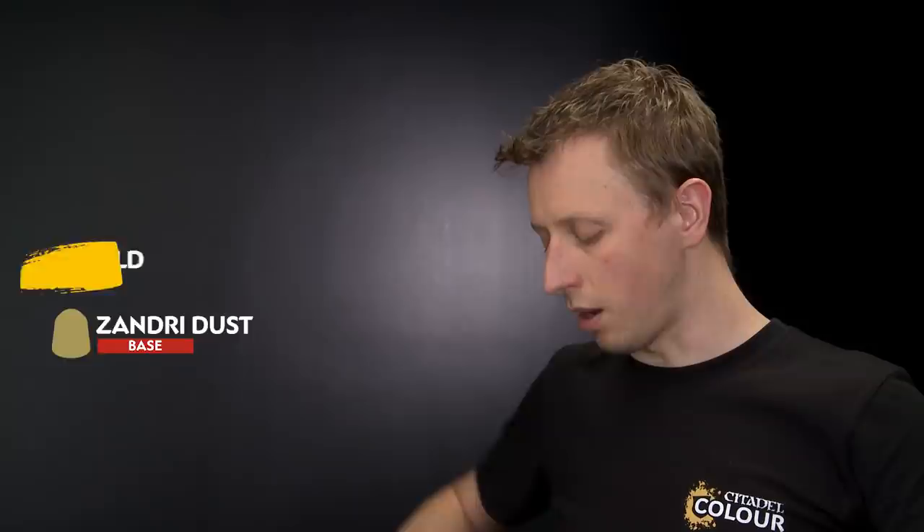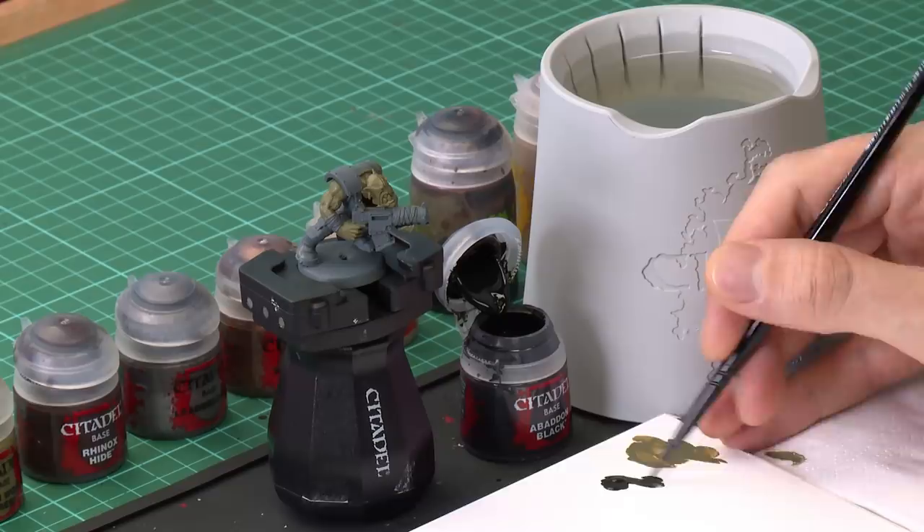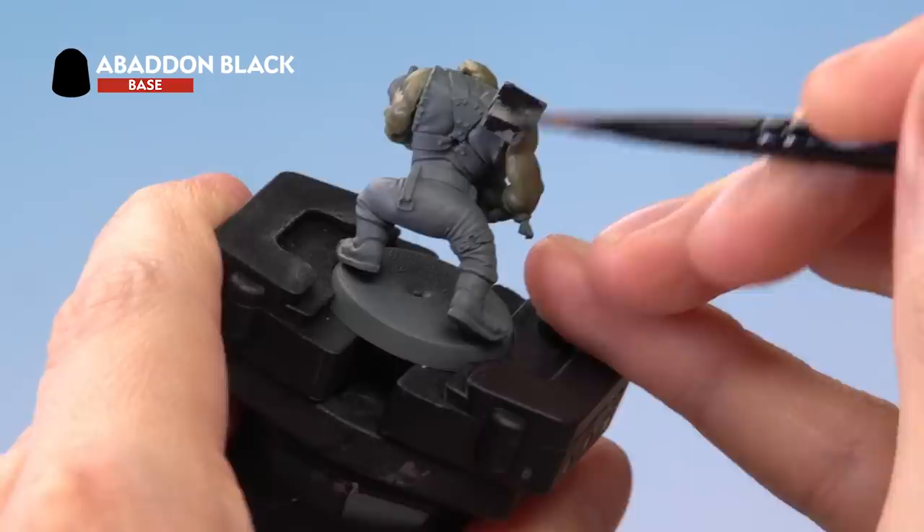We're going to start with Abaddon Black, applying it using a medium base brush. Get some of this paint onto your brush, then put it onto your palette so that you can add a touch of water to thin it down — just a little bit to make it apply smoother. Now when it comes to painting black there's really only one area you have to paint black, and that is the armour.